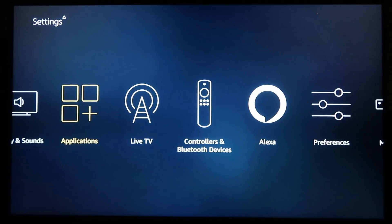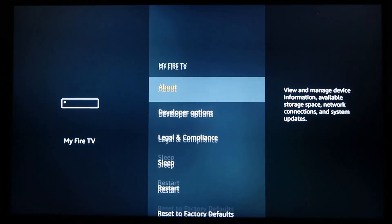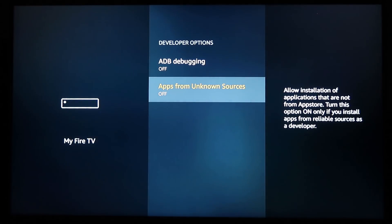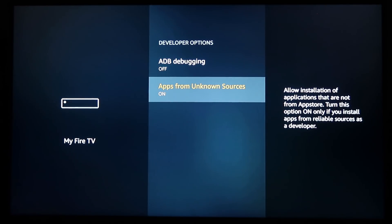Let's get started. Scroll over to My Fire TV and click on it. You do sign in with your Amazon account — at the end I'll show you how to de-register it. Go to Developer Options, click on it, then go down to the second option: Apps from Unknown Sources — this must be turned ON. That's the most important thing to start with. Go ahead and hit the Home button.